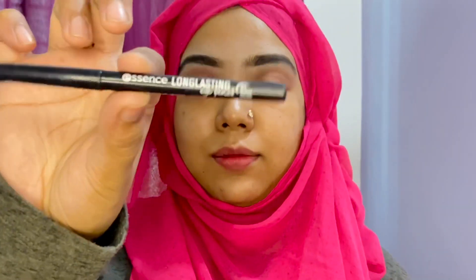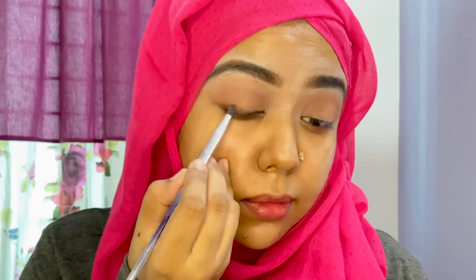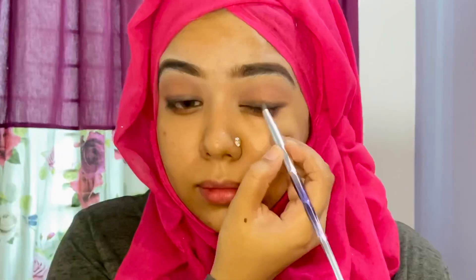I used the eye palette with the dark brown color, and I used the eye palette with a long lasting liner.